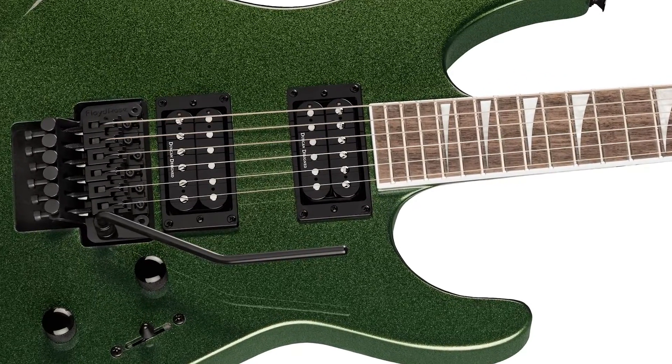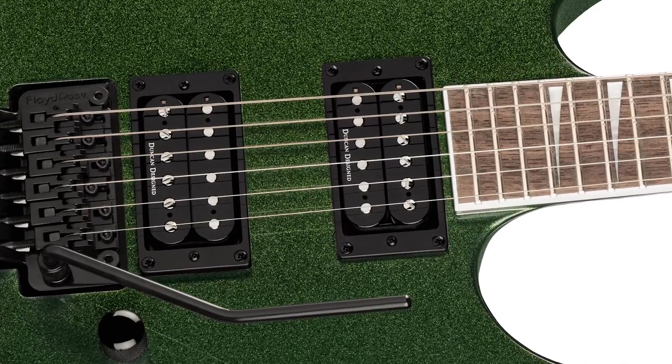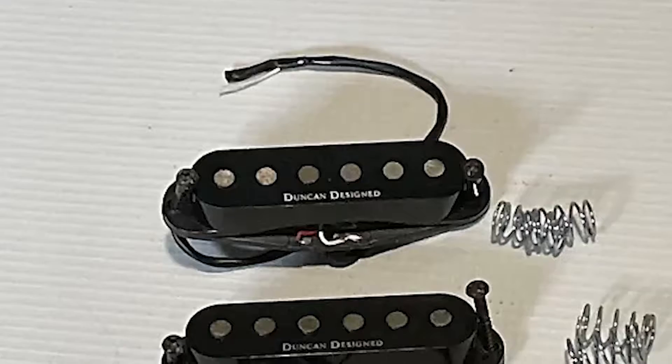This might seem like a subtle topic, but it's really a very good question to ask when you're guitar shopping online or directly in a real shop, as in the latest years I've seen too much confusion about pickup branding.